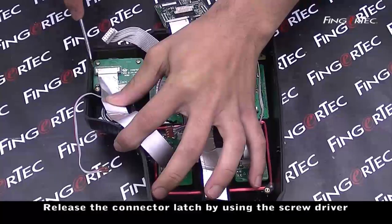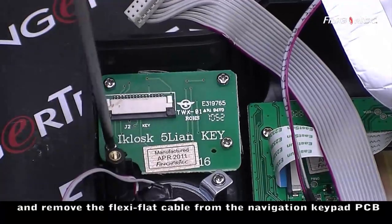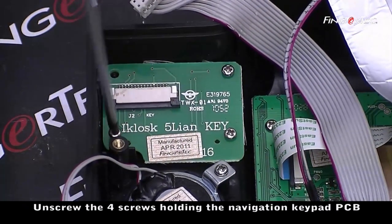Release the connector latch by using the screwdriver and remove the flexi-flat cable from the navigation keypad PC. Unscrew the four screws holding the navigation keypad PC.